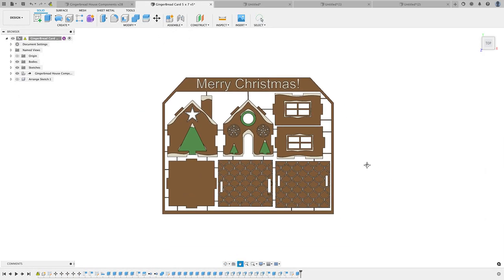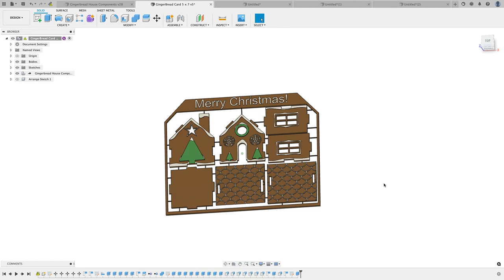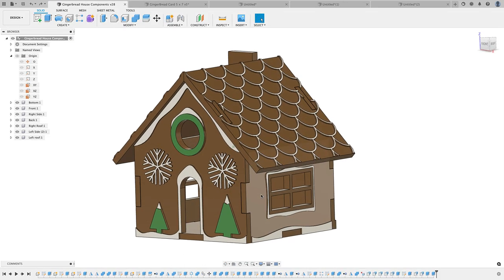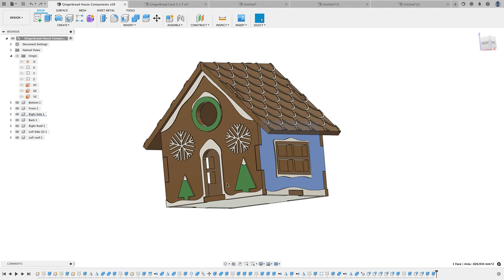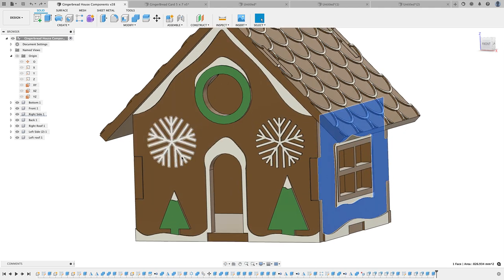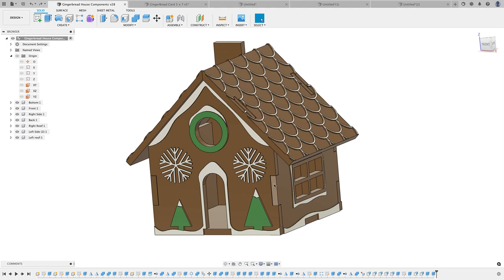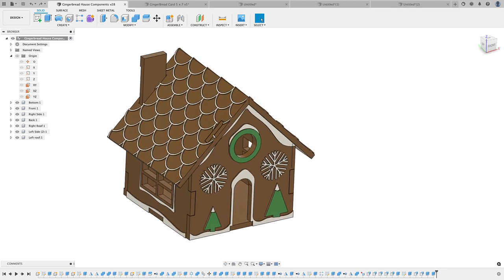If you would like to print this model, I have the link to the STL files below. For my Patreon subscribers I'm making the Fusion 360 file available so you can come in and change the designs. The nice thing with this model is you can use the base for anything — right now it's a gingerbread house, but maybe you want to make it a log cabin or something completely different. You could get rid of the snowflakes and trees and put your own features in, and you have this really solid base for a design that snaps together.